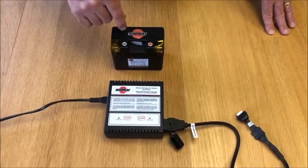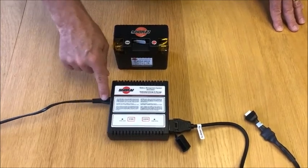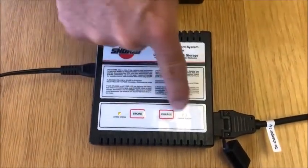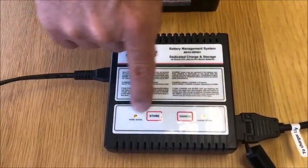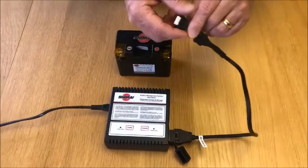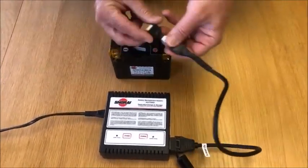To charge your Shor-Eye battery with the Shor-Eye charger, connect it to the mains. You'll see that the green and the yellow-orange coloured lights are both on. Take the cable — one end says 'to charge', so that goes into the charger, and the other end says 'to battery'.